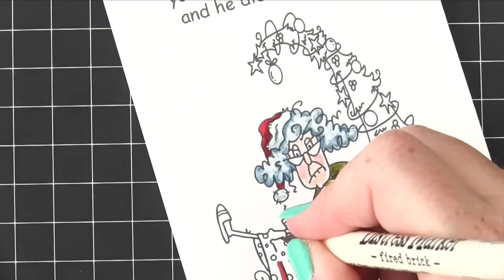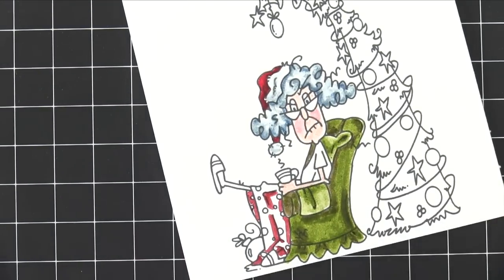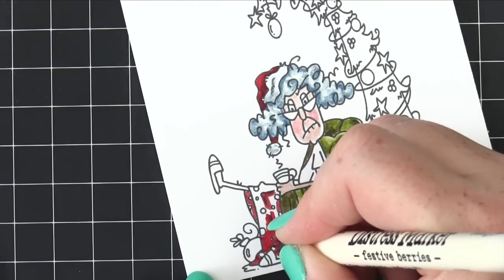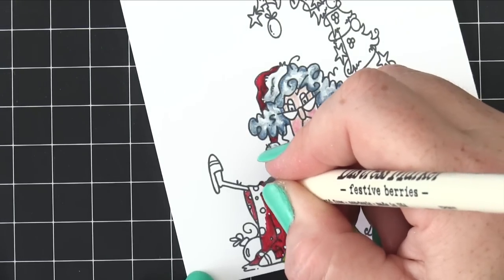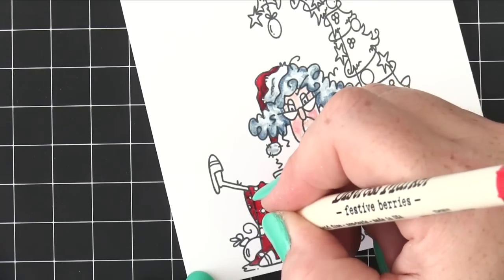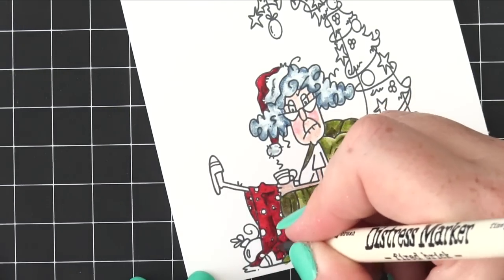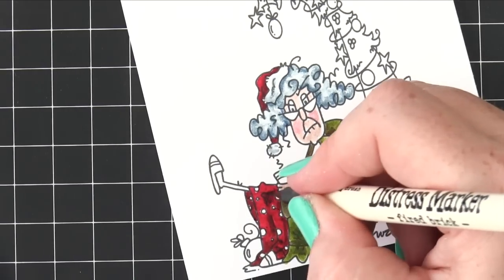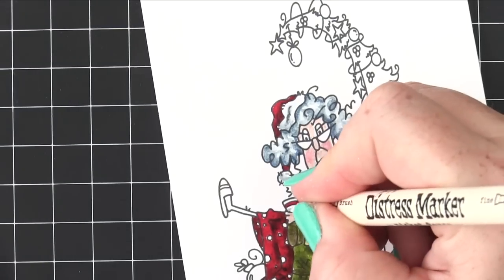For her rug, she's gone festive — a nice red rug, leaving the white bits like snow. I'm using Fired Brick on the bits that would be darker, then going in with Festive Berries over the top, trying to avoid the little circles so those stay white. Going back over where the shading would be to bring that up more. Then going back in with Fired Brick again to add definition. For her cup — also festive — we're giving it a nice red stripe and red handle, then using Picket Fence to create a little shading.